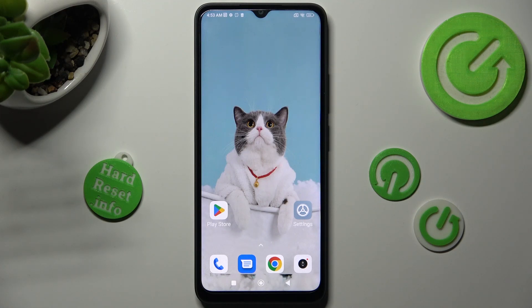Hi, in front of me is the Xiaomi Redmi 12C and today I would like to show you how you can use one-handed mode on this Xiaomi.